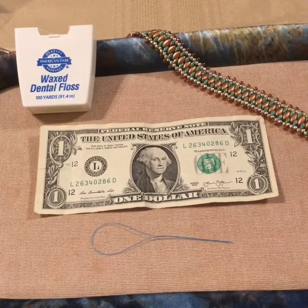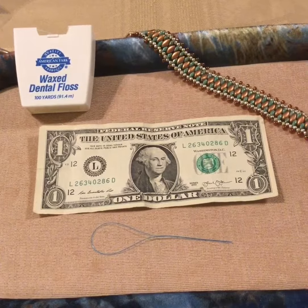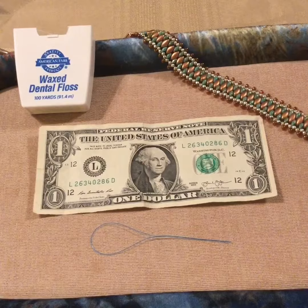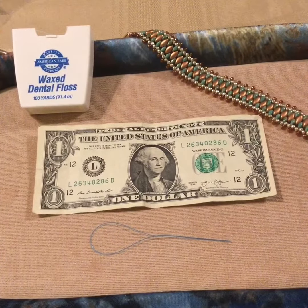This is Shay and today we're talking beading hacks. What's a hack? Well, it's when you have to get through something on an emergency basis — it's an alternate method of doing something the traditional way. So today we're going to hack when you have a beading emergency.